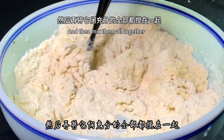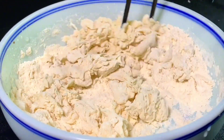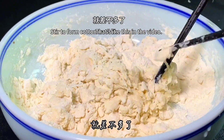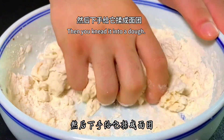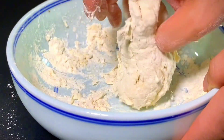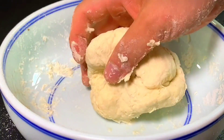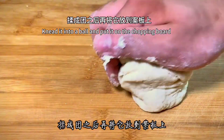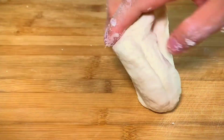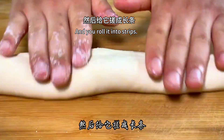Then mix them all together and stir to form a cotton wool-like texture. Then knead it into a dough and put it on the chopping board, giving it a little more rubbing. Roll it into strips.